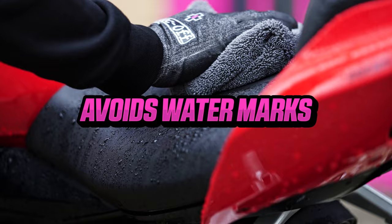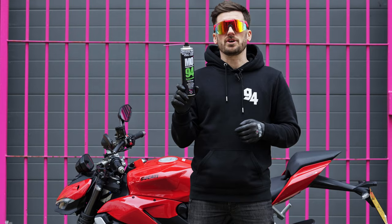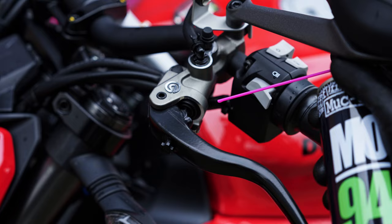Now the bike is clean, it's time to dry it with a microfiber cloth. Then it's time to apply MO94, which is going to help drive out moisture from things like your levers and your foot pegs.